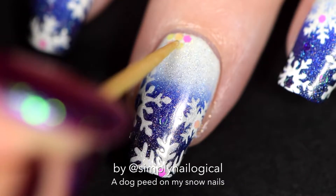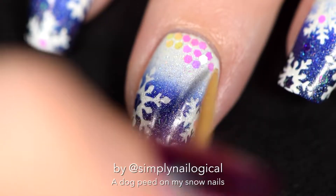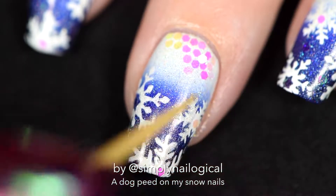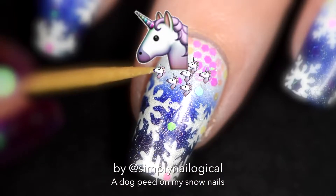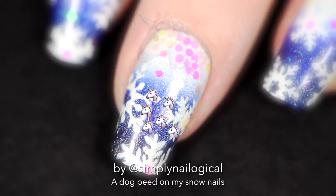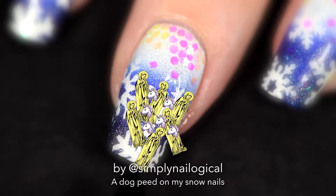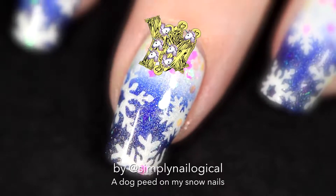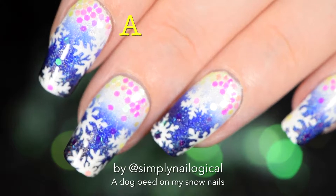I don't really have a plan - I just do my nails and then things happen. I figure there should probably be a mountain at the bottom. Sometimes I do my nails and I don't know what it's supposed to be, but I just go with it. Anyway, you are now educated in hollowism religious studies - A-plus for you, you're welcome.